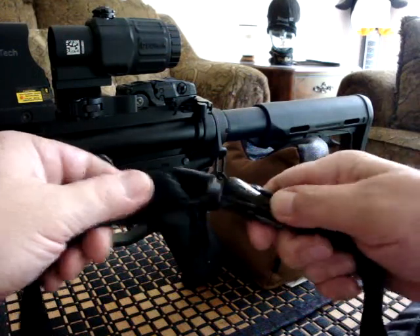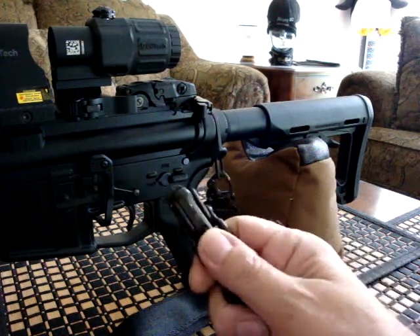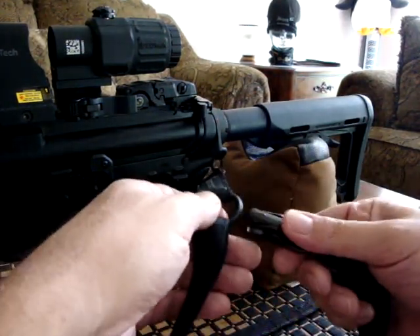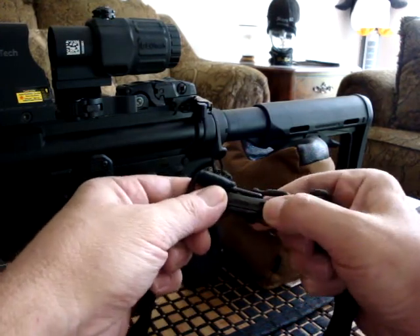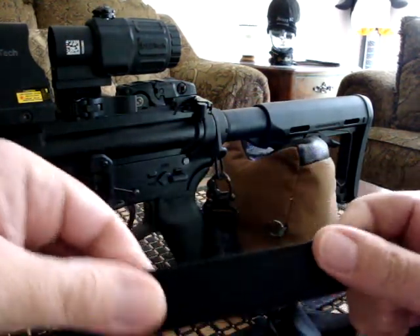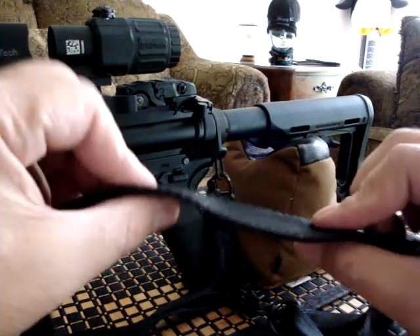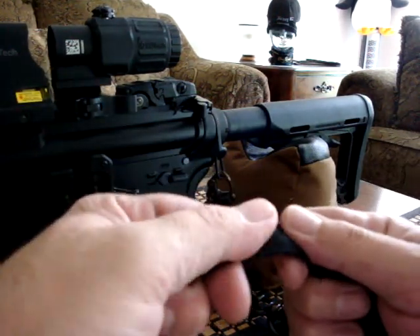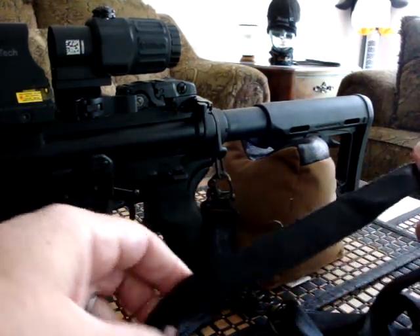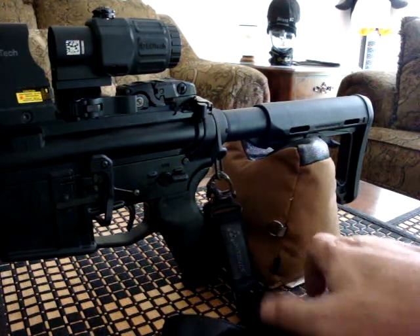It goes from a single point to a double point just by disconnecting this jaw and then clamping it to either a rail mounted ring on the front, or in my case, I use the factory mounted sling hoop that is affixed to the bottom of the sight post. Largely adjustable, quick slide on that. The MS-2 is a little thinner strap material than some of the newer models, but I kind of like that. It's very slick, super comfortable, and I recommend it. If you can find an MS-2, get one. If not, the MS-3 and MS-4 — I take nothing away from those.